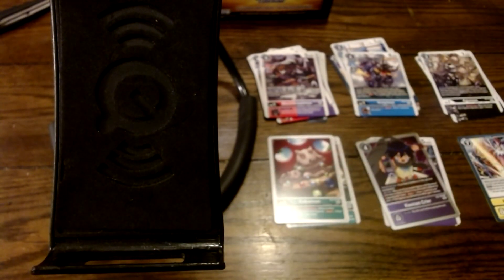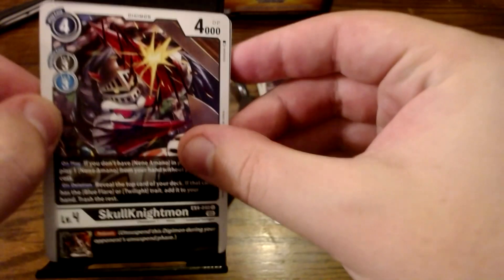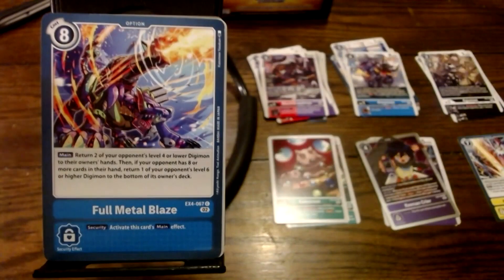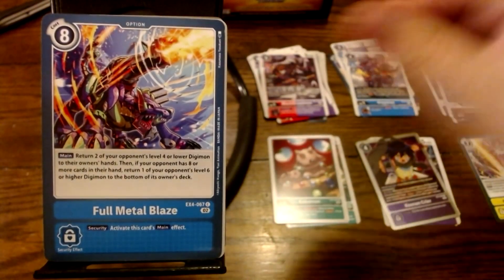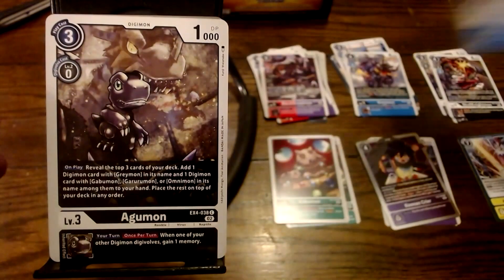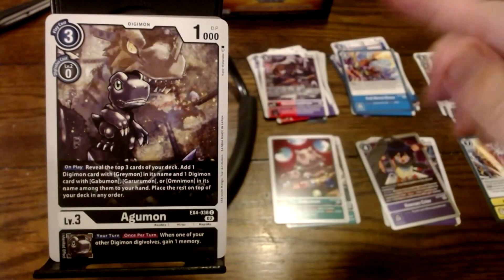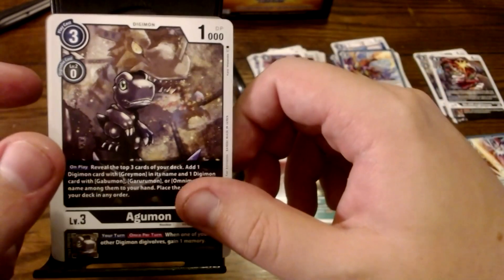I love making stupid noises — stupid noises are my favorite. That's why you watch the channel. Next up we've got a copy — Skull Knightmon, we've seen that before. Full Metal Blaze, we've seen that before as well. Another Agumon — I would actually want four of each Gabumon and Agumon if I wanted to make a deck.